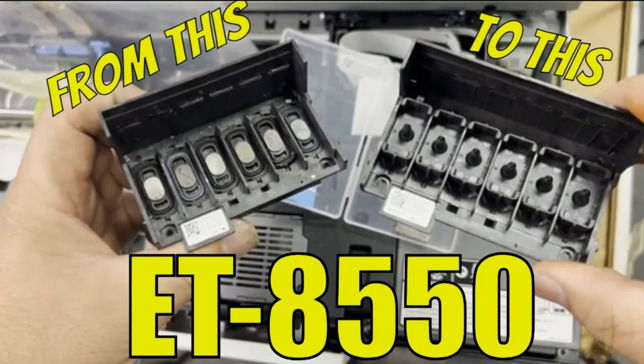Basically, we take a print head of the ET8550, which changed the ink intake from a mesh input to a nipple input on the right.